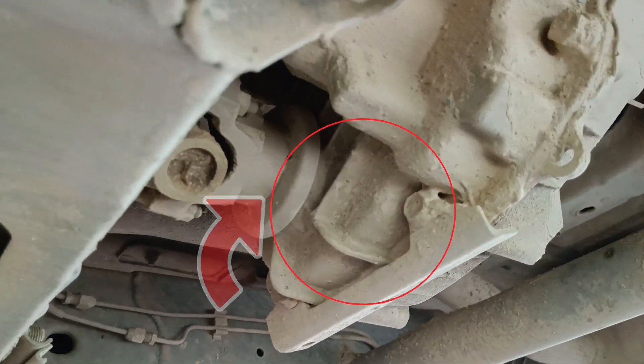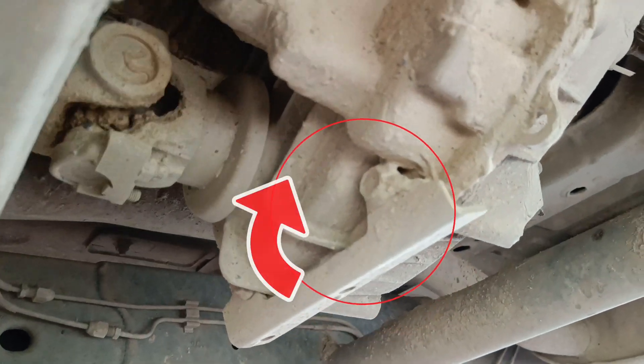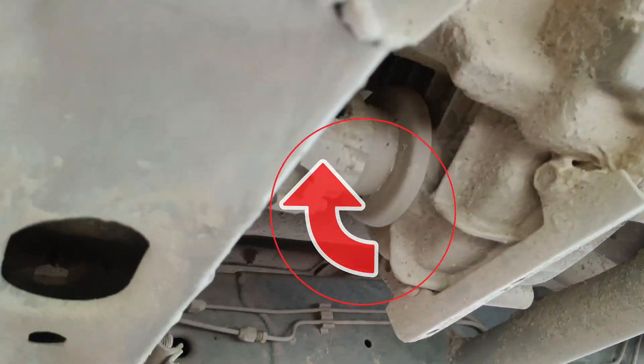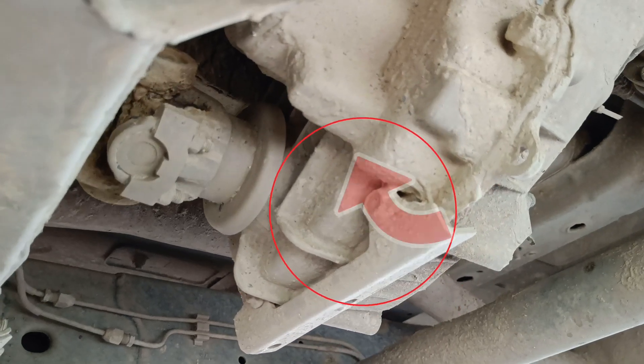I will try to get a response. I will try to get the transfer case. This propeller shaft will be engaged. What do I do?